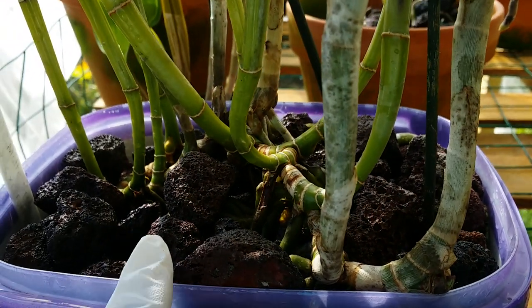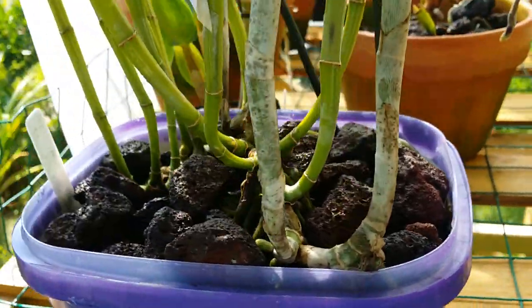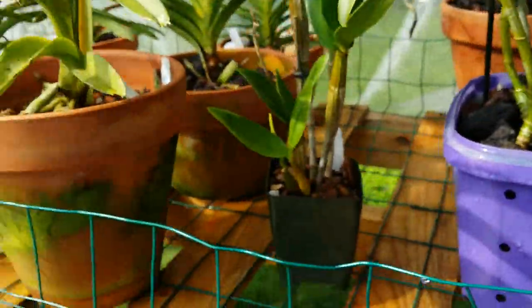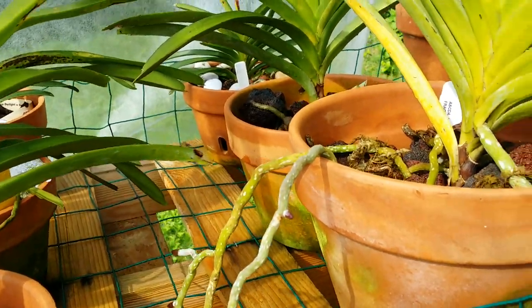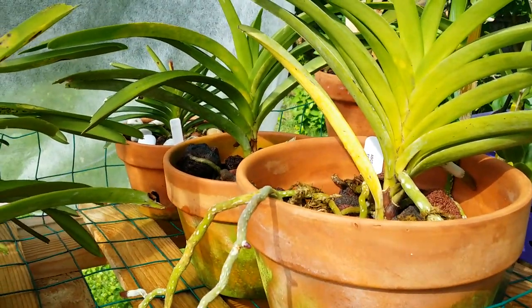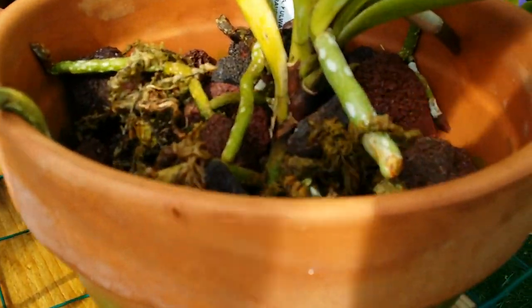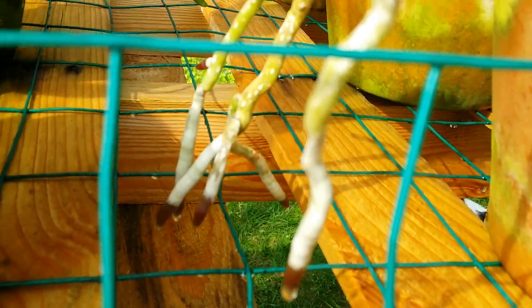I have also potted lava rocks with my vandas — my younger vandas. This vanda here, look at the new root tips — it's growing amazing. I just watered the roots this time.